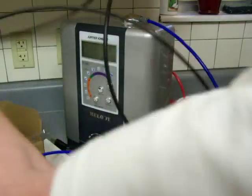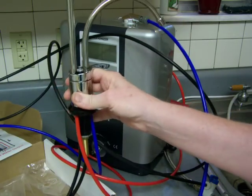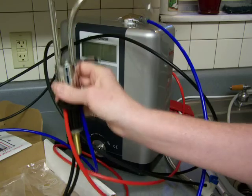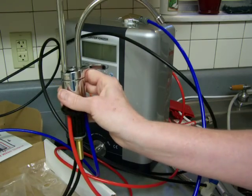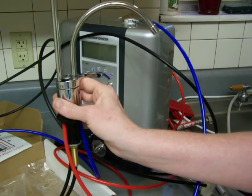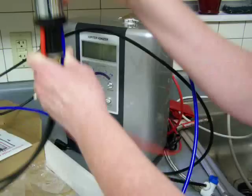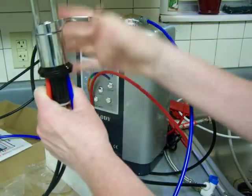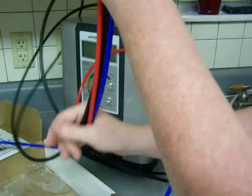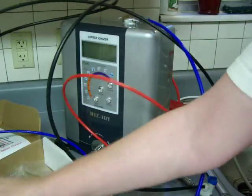This faucet will fit in a one-and-a-half-inch hole. You can remove the sprayer of your sink and put this in its place, or you can drill another hole in your sink to an inch and a half and it will fit right in. Obviously, you'll have put everything down through the hole first before hooking the hoses to the water ionizer.